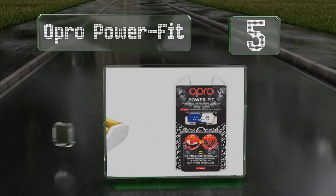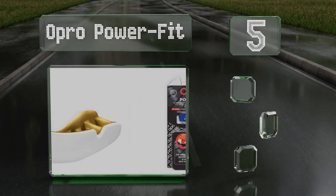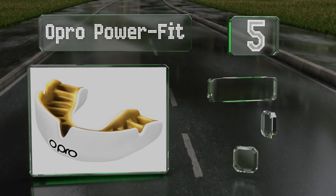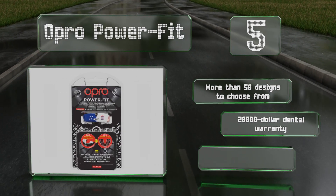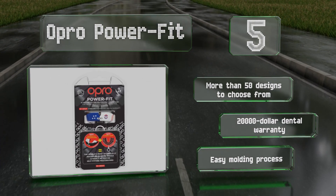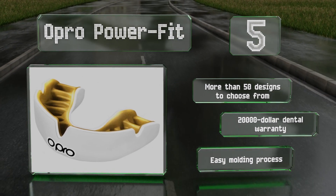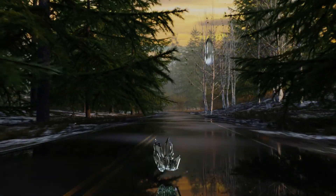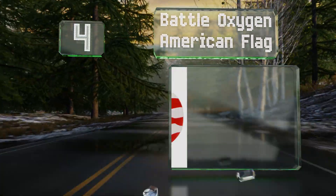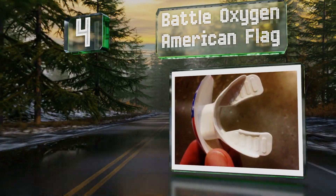Halfway up our list at number five, the Opro Power Fit is ideal for boxers and mixed martial artists thanks to a dual-layer shell that makes it effective at dispersing impacts. It stays in place well too, so you don't have to worry about readjusting it constantly. There are more than 50 designs to choose from, all backed by a $20,000 dental warranty. It offers an easy molding process too.